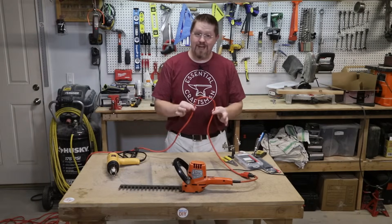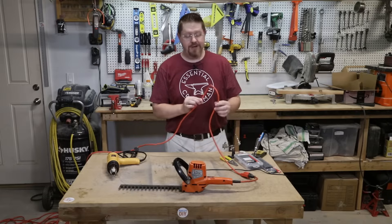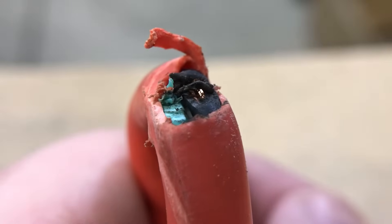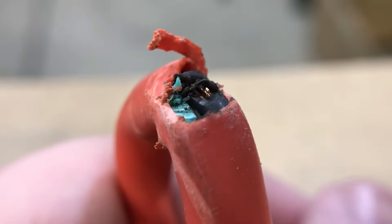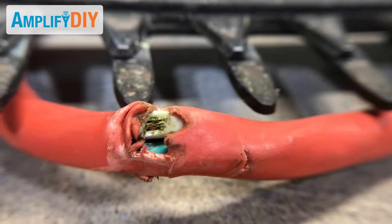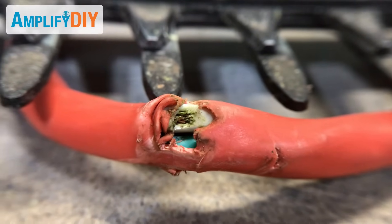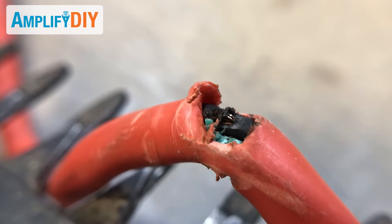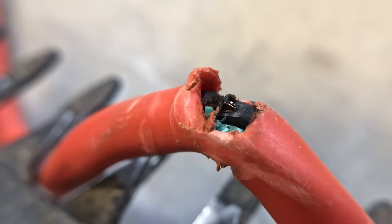In this video I'm going to show you the correct and safest way to repair an extension cord that's been damaged. This extension cord got caught in the teeth of a hedge trimmer that my neighbor was using to trim her edges — it flipped her breaker and shorted out a little bit. But this can be repaired and it's a really pretty simple process.